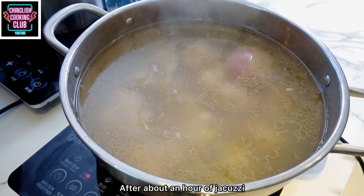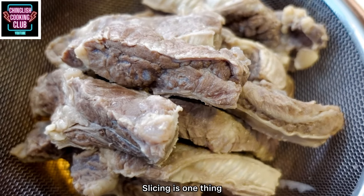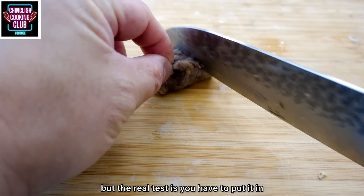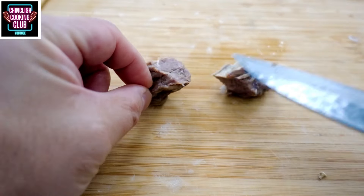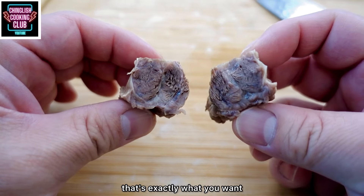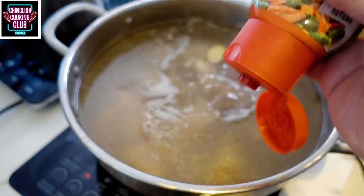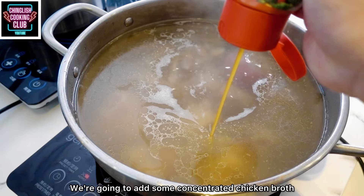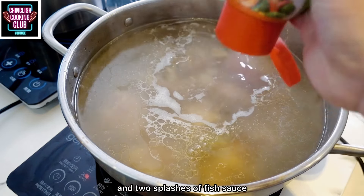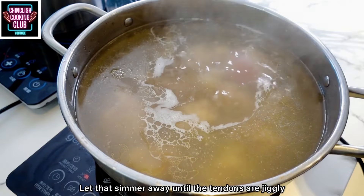After about an hour of cooking, take out the beef rib fingers and test them for tenderness. Slicing is one thing, but the real test is putting it in your mouth. If it's tender with a little bit of give, that's exactly what you want. If it's still a little chewy, cook it a bit longer. The beef tendons need another hour to cook. Add some concentrated chicken broth and two splashes of fish sauce, and let it simmer until the tendons are jiggly.